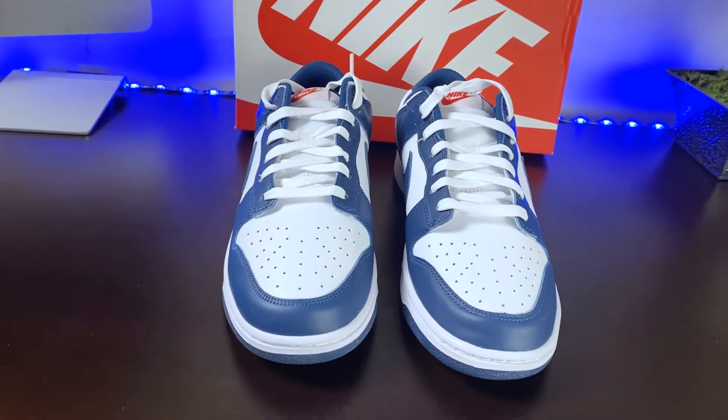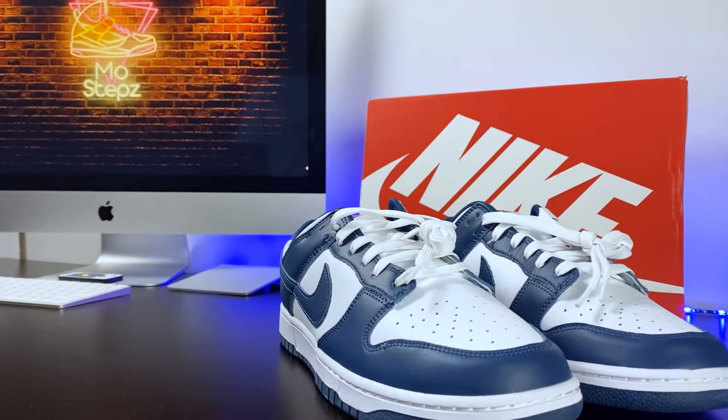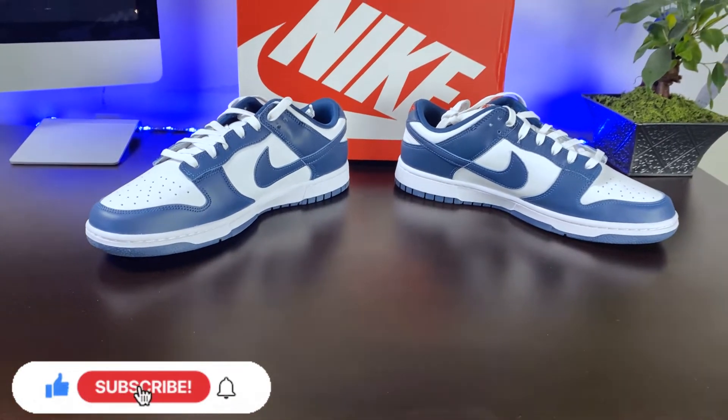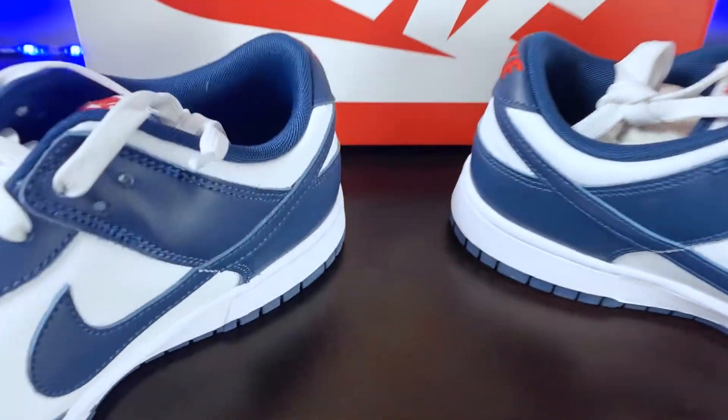Now for the Retro Dunk Low, we don't see the stuffed tongue and the extra padding like the SBs. However, these Retro Lows possess a clean silhouette that doesn't try too hard to be noticed and is still noticeable.